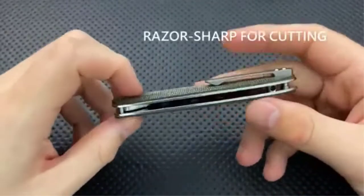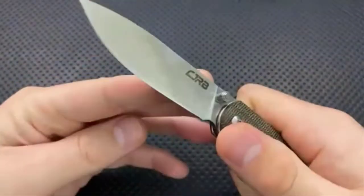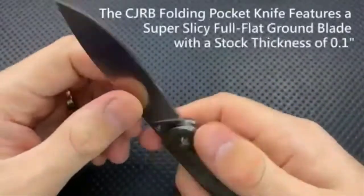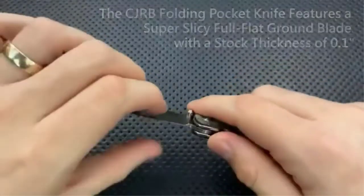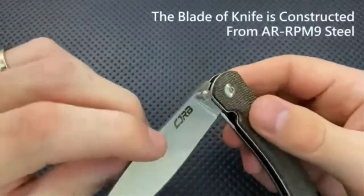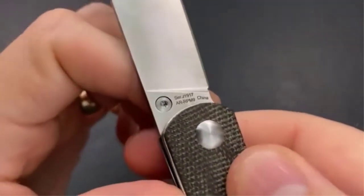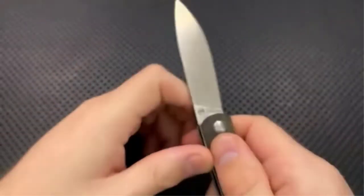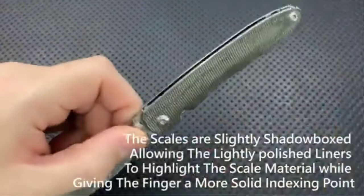The blade is 2.95 inches in length and is designed perfectly for daily tasks. Although the RIA J1917 is very small in size, it can hold its own against larger knives. It fits perfectly in a pocket without being noticed. This EDC knife was designed by a group of skilled professionals experienced in making steel products.